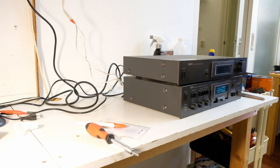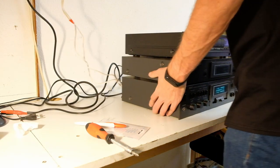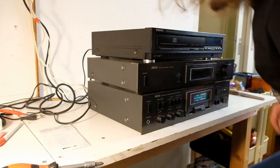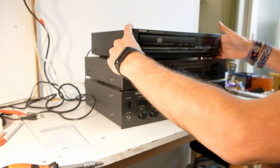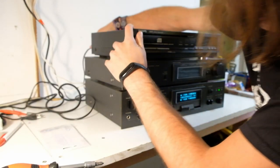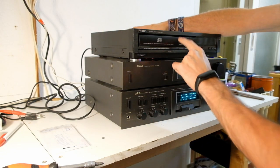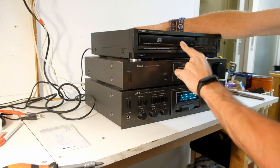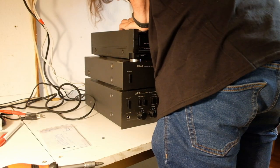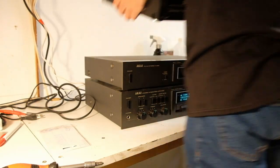Before I take this amplifier off the table, I first want to test this — it's a Philips CD781 CD player. Let's see — that's the power on. Usually they do. Nothing. That's very dead. Didn't expect that. Okay, next.